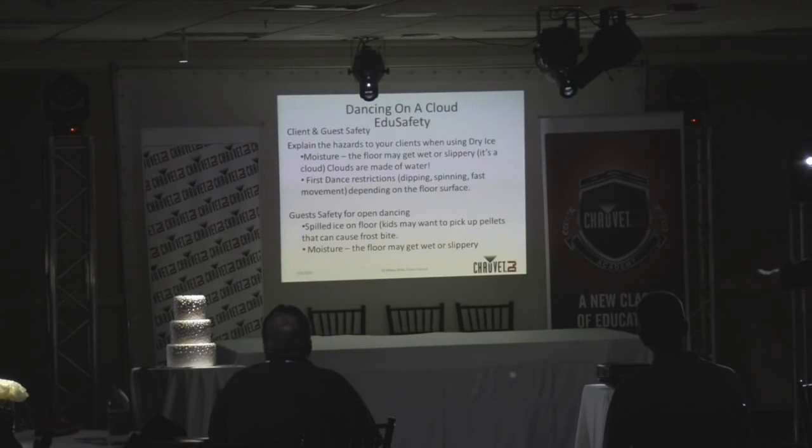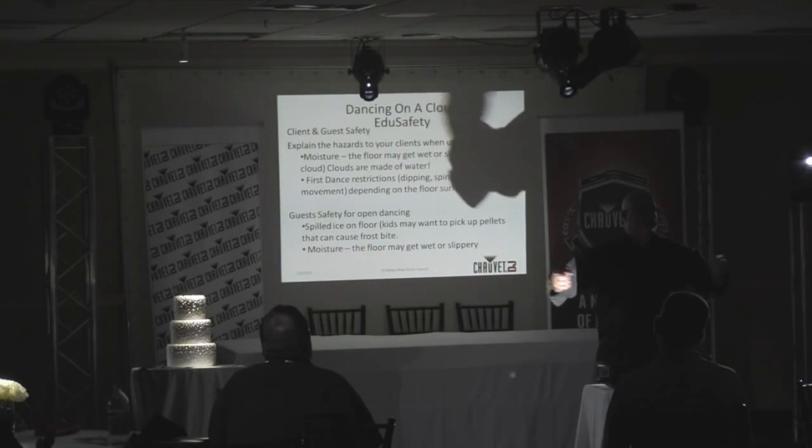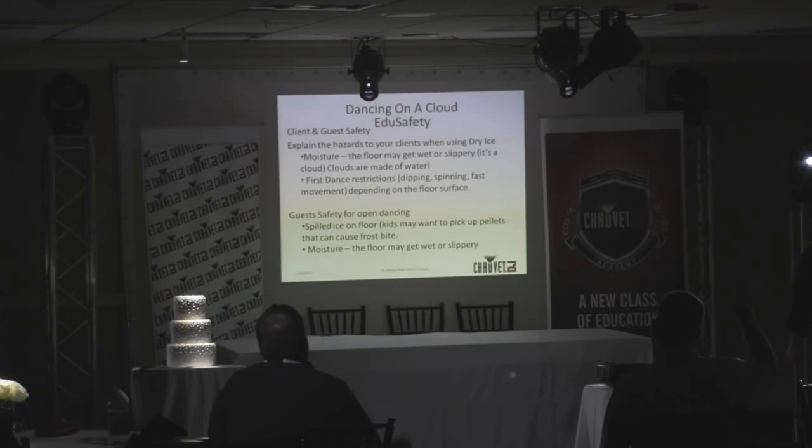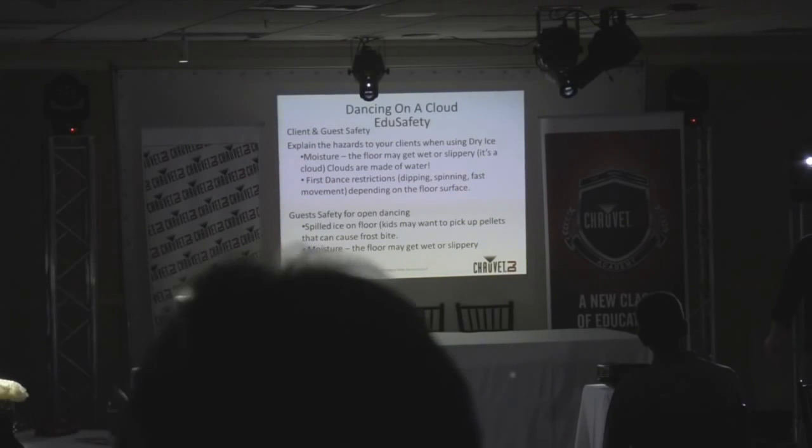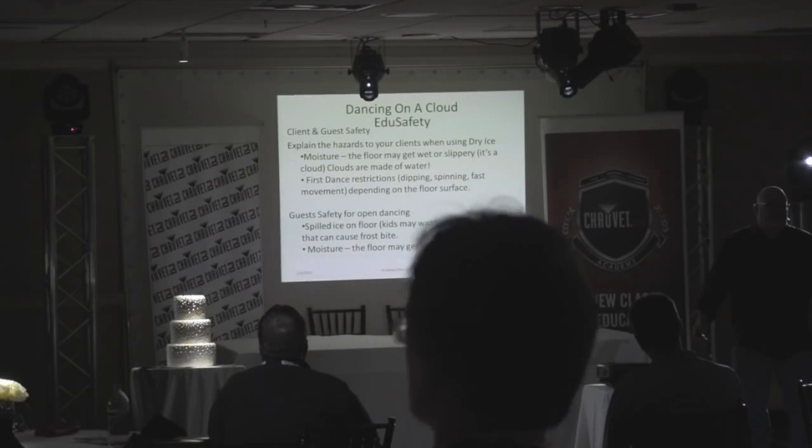If your clients are prepared, everything will go seamlessly. During father-daughter dances where other fathers and daughters join on the floor, those guests aren't prepared. Gauge moisture levels and talk to your clients: if there's moisture on the floor, you can opt out of the open-floor portion or skip the low-lying cloud effect for that segment. Education is important — your clients will perceive you as the expert, and the venue will be happy because they don't have to rush anyone to the hospital.